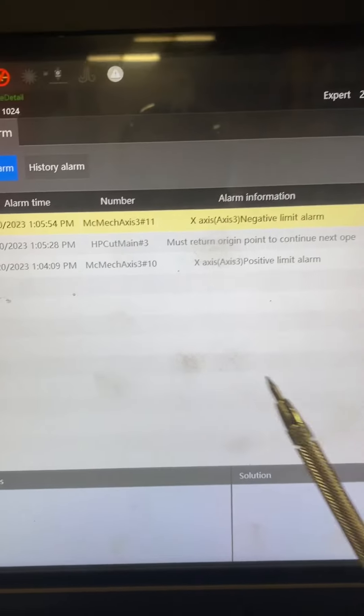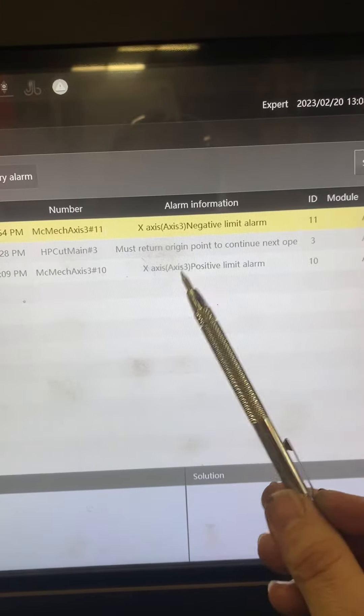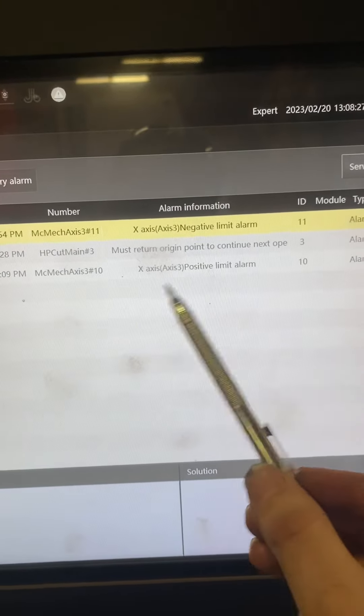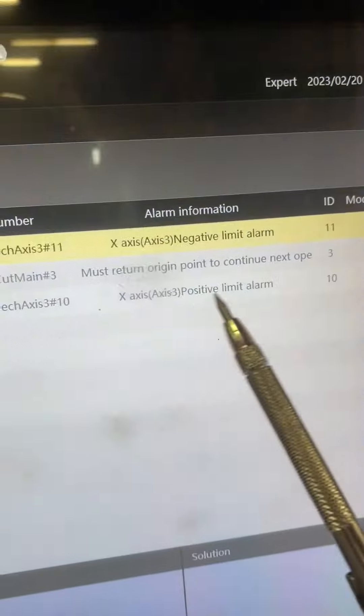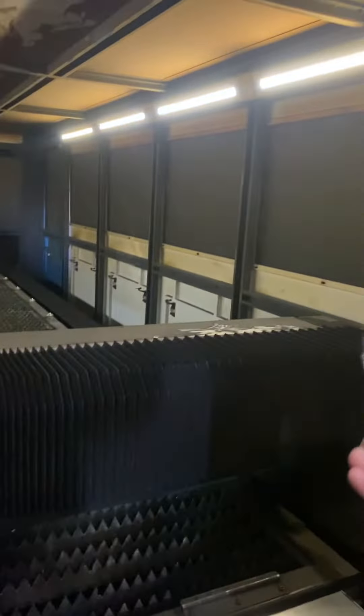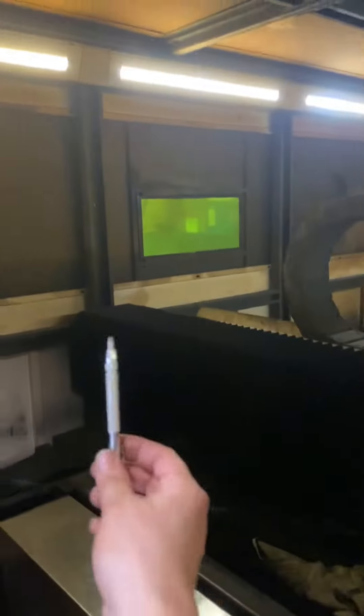Okay Sam, I got the limit alarms again. X-axis — positive means the right side of the X-axis, negative means the left side of the X-axis.